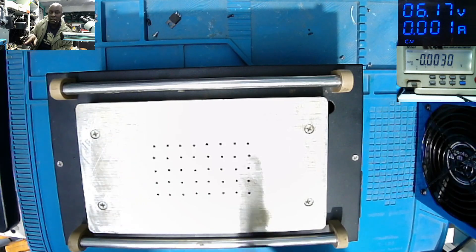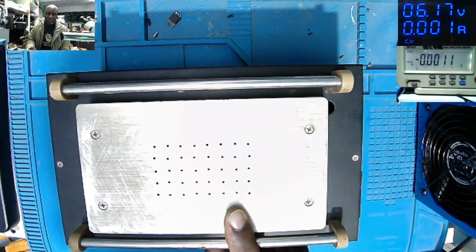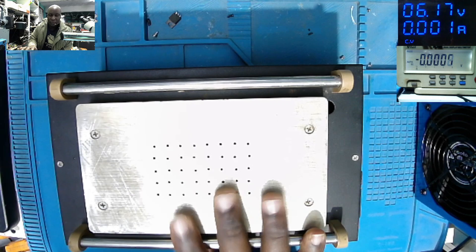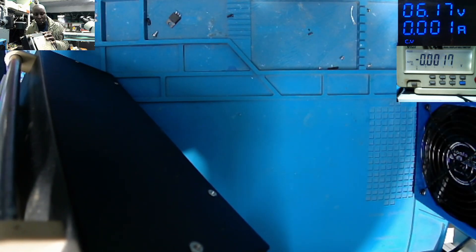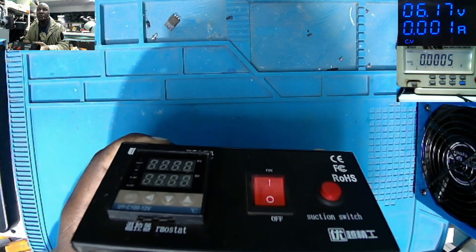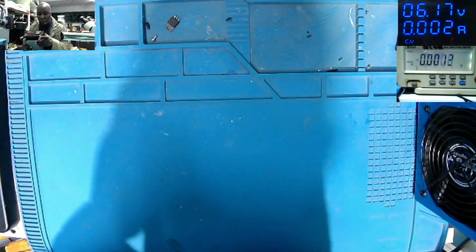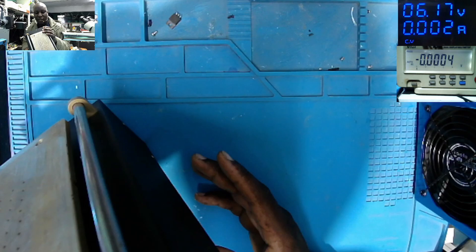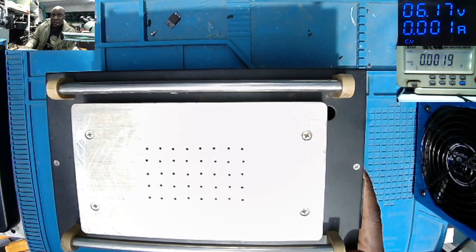So this is not for the customer — these are my own two units. I bought these two about three years ago and from the moment I bought them until today, I never had a problem with this model. The model is UYUE 948Q screen separator. I bought them on AliExpress — very cheap, less than 100 US dollars.